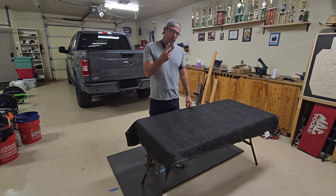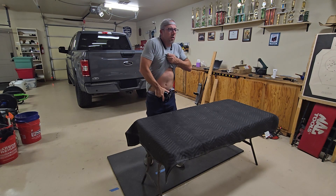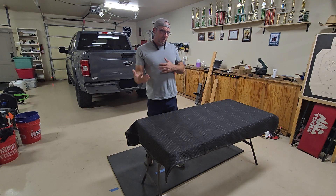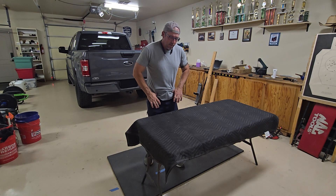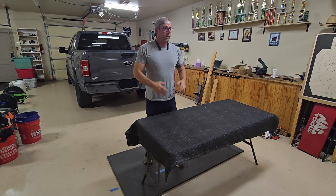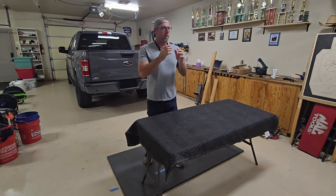Stabbing the gun out of the holster is kind of the counter-technique to all the bad things I just mentioned. When you go to draw, you're going to come down on that gun with maximum force. For every action there's an equal but opposite reaction, so when I come down hard and build tension in my belt line, it's going to come back up and kind of pop or throw the gun up to you. With practice, this works really well to build a faster draw.